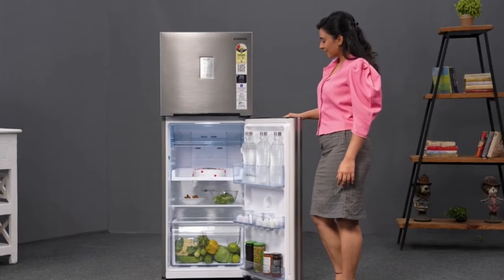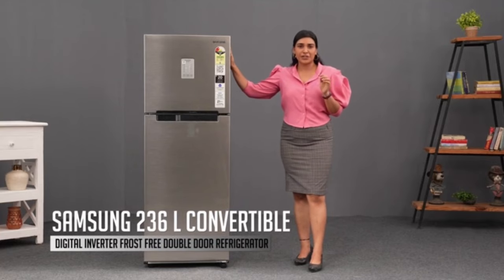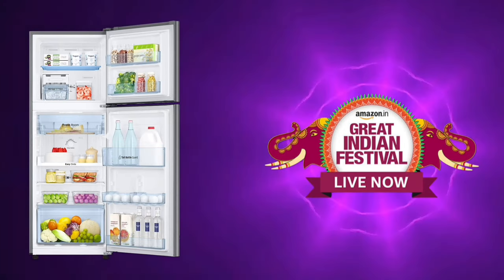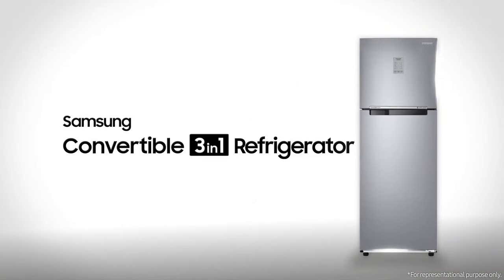Hello everyone, welcome to this affordable first-free convertible fridge review. This is a Samsung fridge. The model name is Samsung 236L, 3-star convertible, digital inverter with a display, first-free double-door fridge. Amazon Festival has a great offer price, so don't miss this opportunity. In this video, you can see the full review of special features one by one.